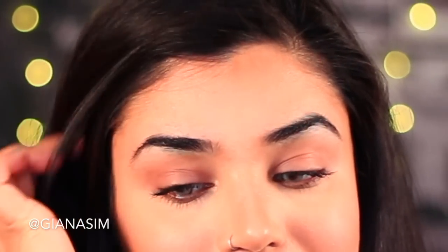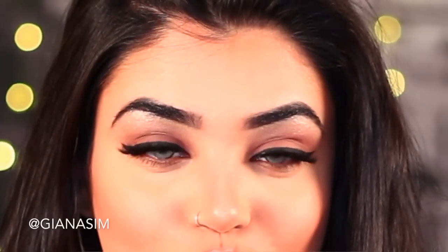Here is what my eyebrows look like before and after I conceal them. Before you start to tame your two bushes over here, it's always better to exfoliate your face first, because since I'm going to be using concealer it helps to avoid a very cakey kind of look.